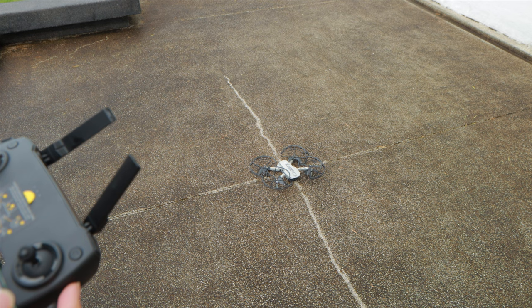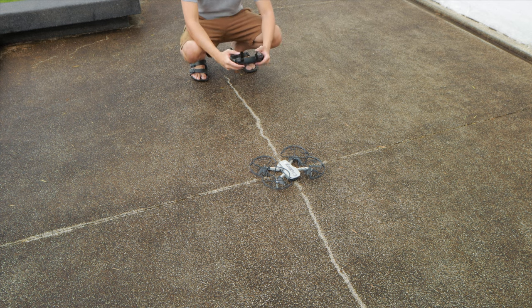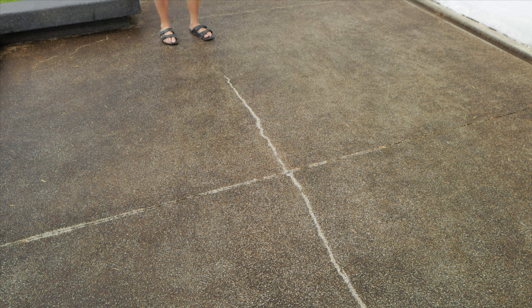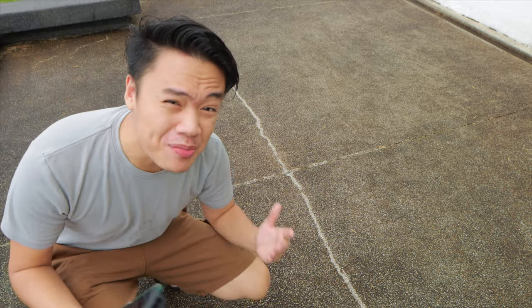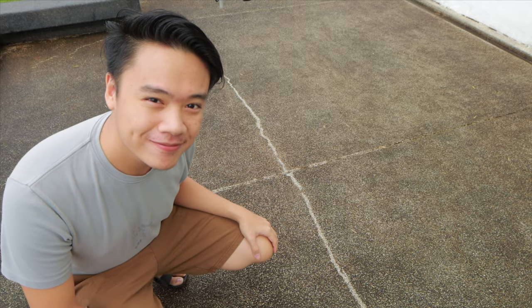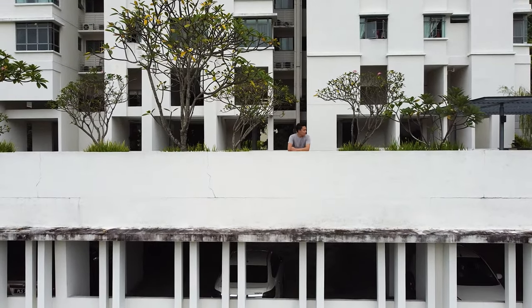First test flight — wish me luck. Yes, we got it! It finally works. All you need is to update your firmware. I don't need to buy a drone, and you don't have to subscribe anymore. See you next time.